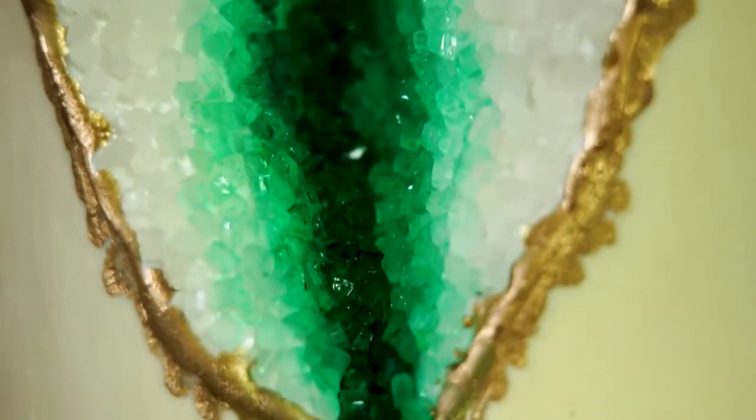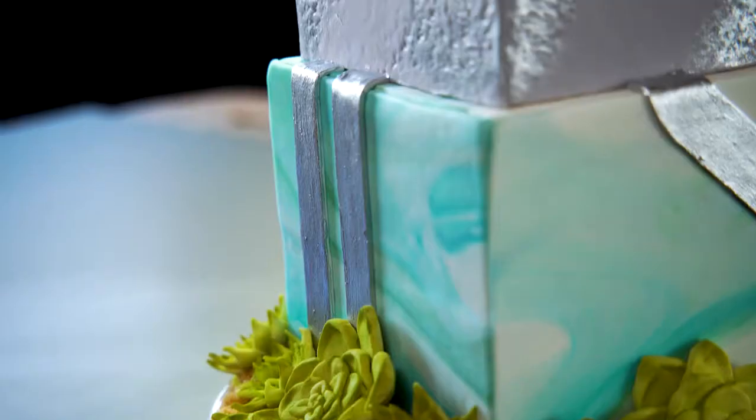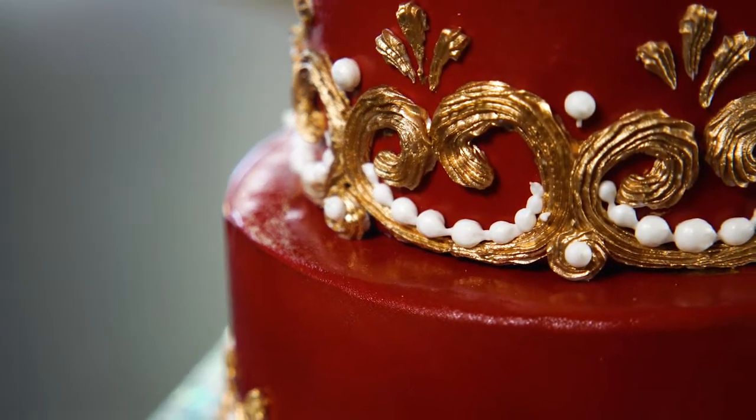First, I'm going to walk you through a geo cake inspired by the one I made with my friend Rachel Tufel. After that, we'll recreate a rendition of James' succulent wedding cake. Then I'll guide you through a gothic inspired wedding cake.